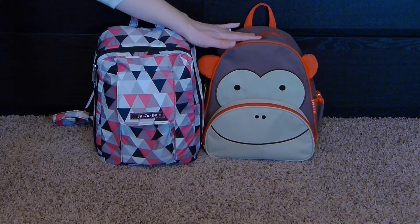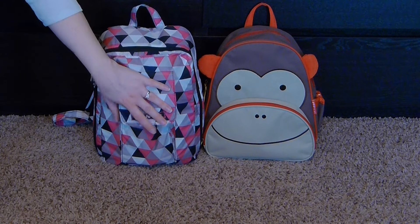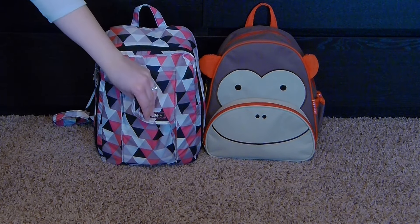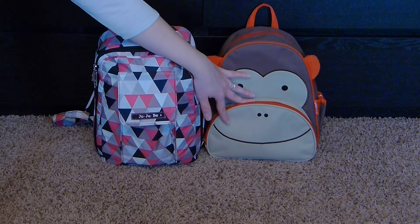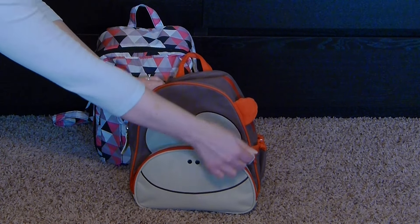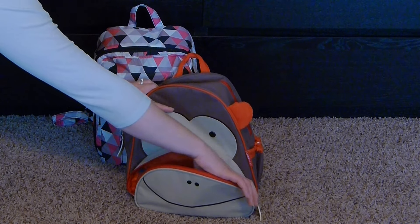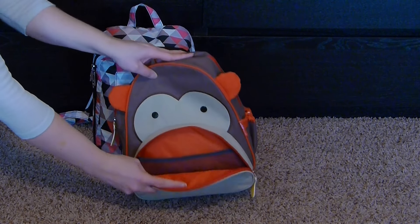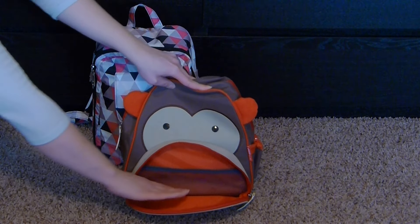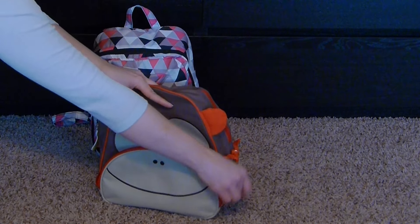They are quite similar. Size-wise, they're almost the same height. They both have a grab handle and both have a front pocket. The Jujubee has a magnetic closure - it's kind of thin and narrow - while the Skip Hop has a zip closure. The monkey one I have here has cute little bananas for the zip pull, and they pretty much match whatever animal you have. There are about 20 different kinds. The pocket opens nicely - it's not gusseted, but it kind of opens like it is.